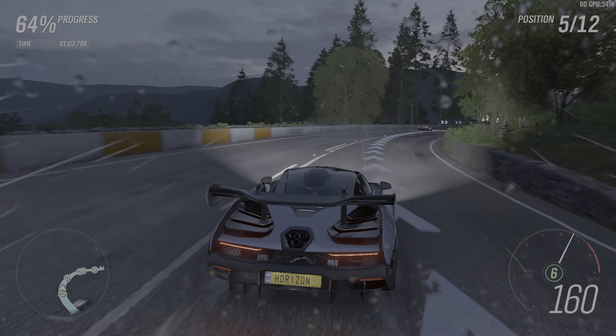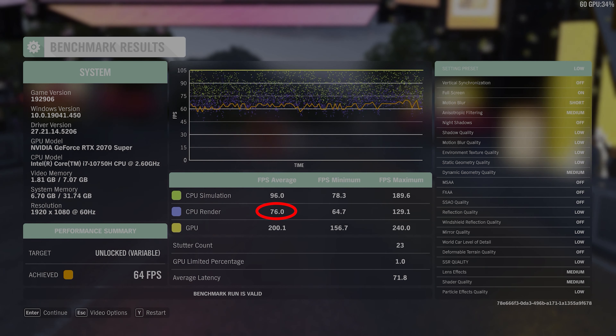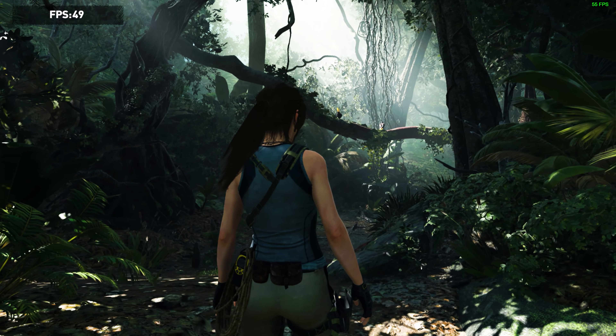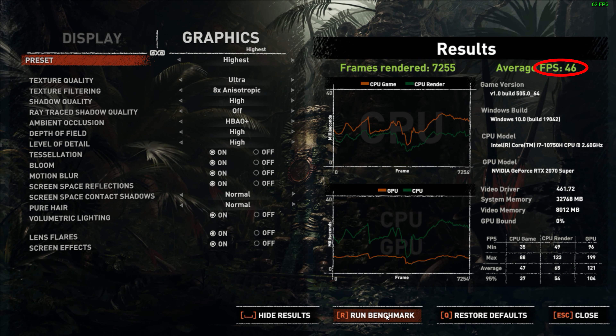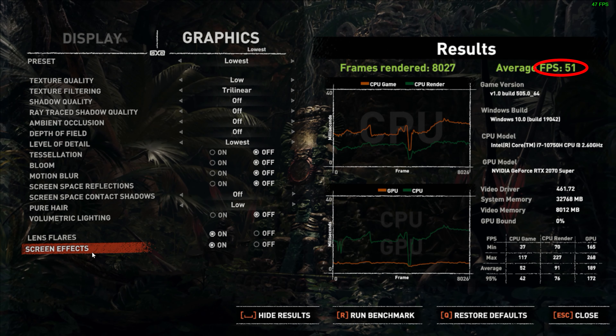For gaming benchmarks — in Forza Horizon 4 at the highest preset we got 66.9 FPS on the CPU and 171 on the GPU. At low settings we got 76 on the CPU and 200 on the GPU. In Tomb Raider on the highest preset we got an average of 46 FPS; at medium quality 47 FPS; and at the lowest preset 51 FPS. These aren't breathtaking numbers, but it's pretty good for a laptop — especially one this thin.